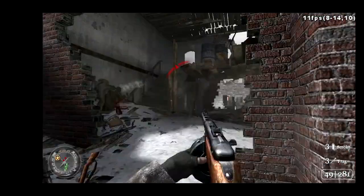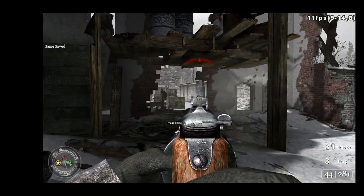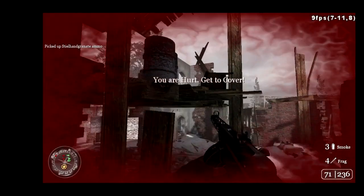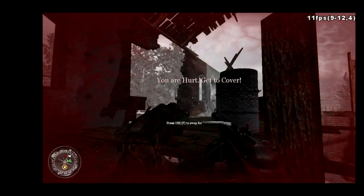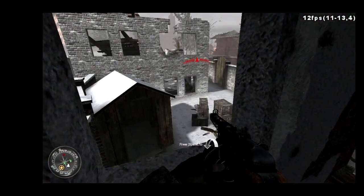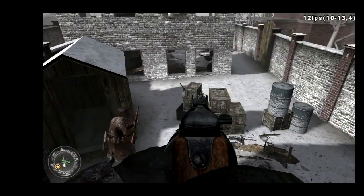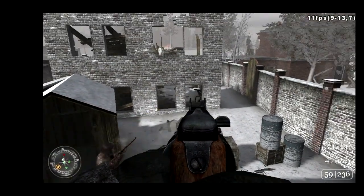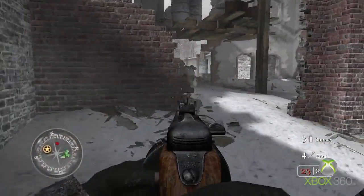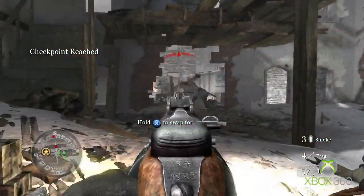Next up, we have our second Call of Duty title and also an Xbox 360 launch title, Call of Duty 2. The Xbox 360 version targets 60fps and runs at a 720p resolution. For the Alpha 2, we have the game running with max settings and no anti-aliasing in order to match the Xbox 360 settings. Unfortunately, this proved to be too much for the Alpha 2, with the framerate hitting lows of 10fps. The Xbox 360 performed much better, but still saw drops to 30fps when the action heats up thanks to its double-buffer V-Sync, but the experience was far better than the Alpha 2's slideshow.